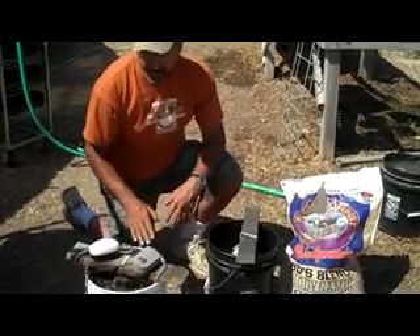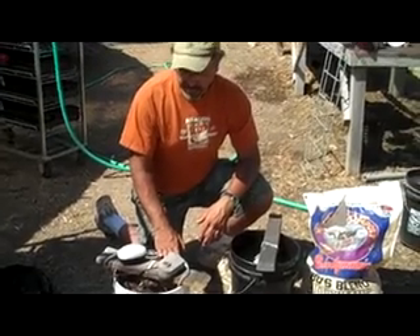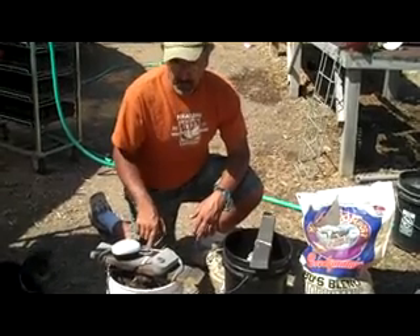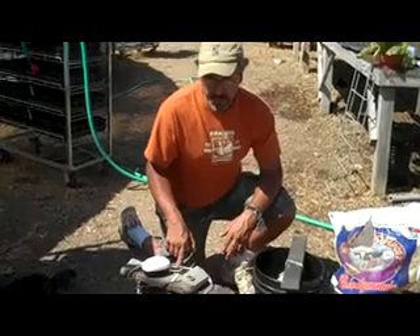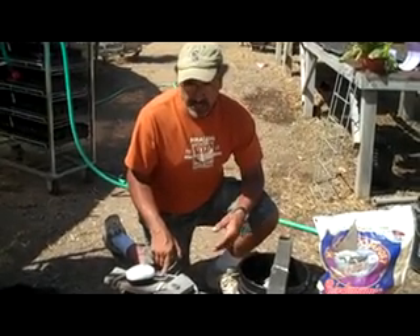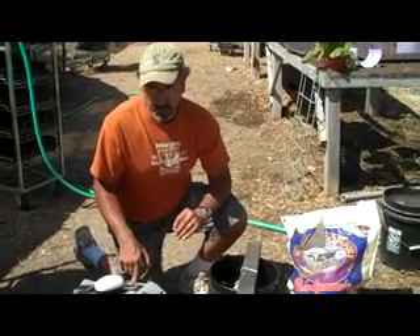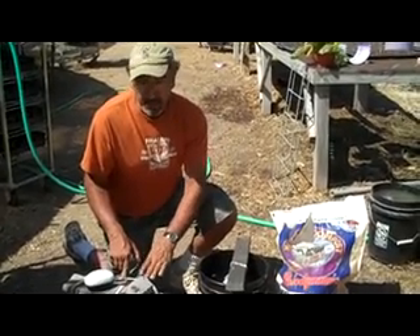If you want to kick that up a notch, you can do the same thing — five-gallon bucket with water, chlorine dissipated — but add oxygen with two aquarium pumps and two aquarium heaters. About 78 degrees is a good temperature, upper 70s, 76 to 79. That creates the greatest opportunity for the most diversity of microbial communities to actively grow in your watering medium.